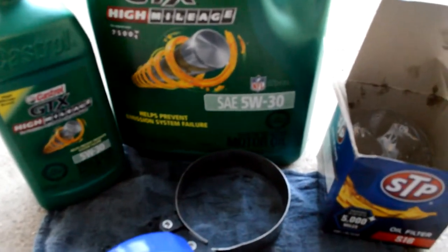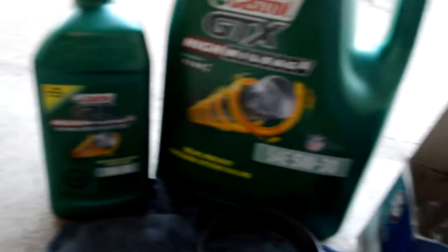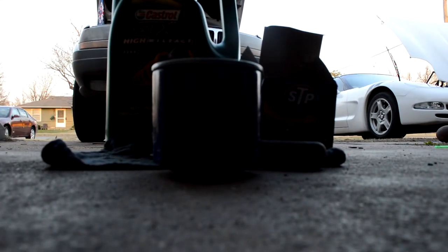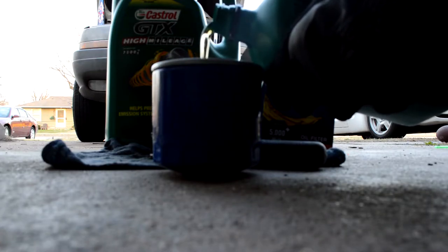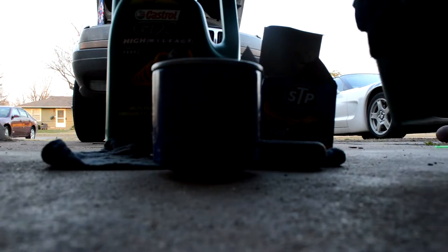Here we go — the STP S16 oil filter and 5W-30 oil. We've got 5 quarts here and a quart there. Normally I get the extra quart just because this engine burns through oil. When I put a new filter on I like to fill it up just a little bit first — we don't like dry starts. Put that lid back on.